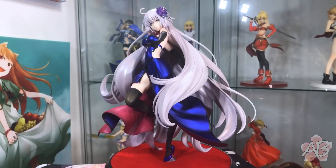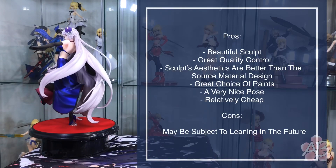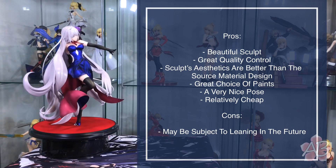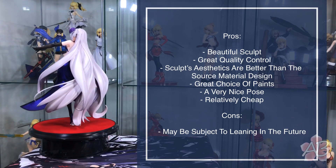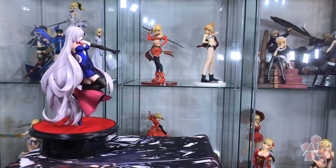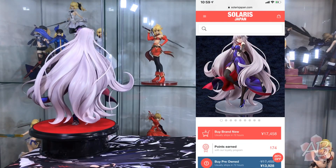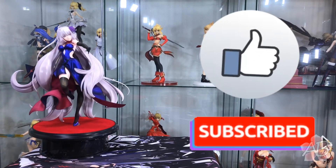Just a truly, truly stunning figure. End of the video, and as usual, I'll give the pros and the cons of what I think about this figure. Overall, I am very, very satisfied with how this turned out and with Max Factory's dedication to making this specific figure. It is truly a work of art. Anyways, if you liked this video, appreciate it — thumbs up, subscribe, and I will see you next time. Thanks for watching. Bye.